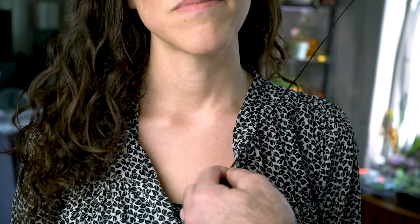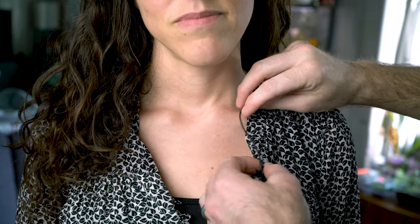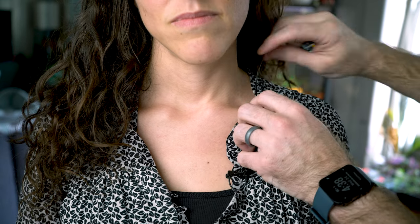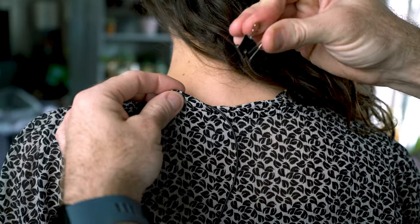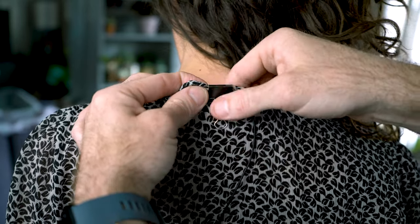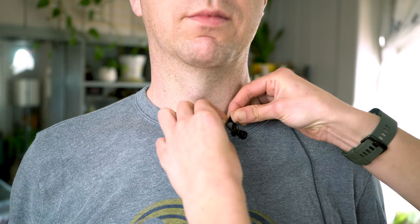Keep the cord on the inside by gently tucking it under the edge of the collar, have the talent move their hair if needed, and wind it back towards their shoulder blades. Once you have it back there, use your clip to keep the cord secured, drape the rest of the cable down their back, and if it's a wireless system, have them place the receiver somewhere comfortable.